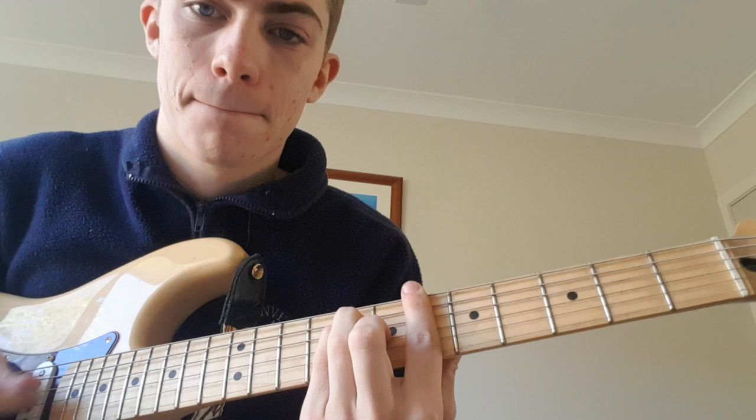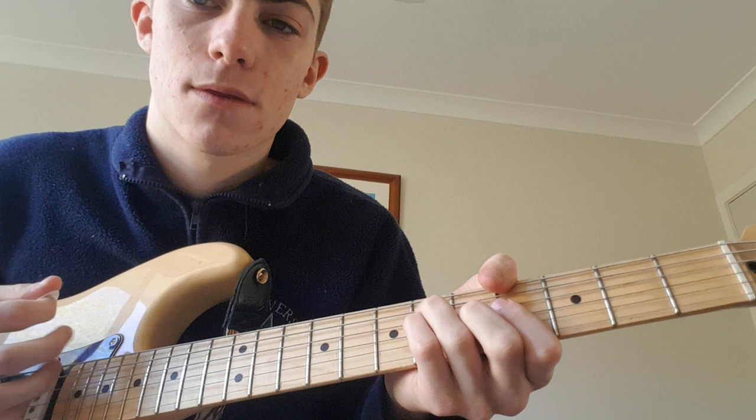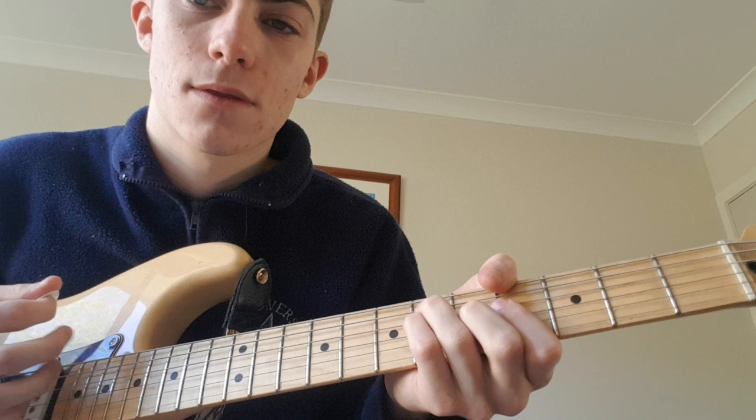Then down to an A sharp on the sixth fret, and then down another two frets to a G sharp.